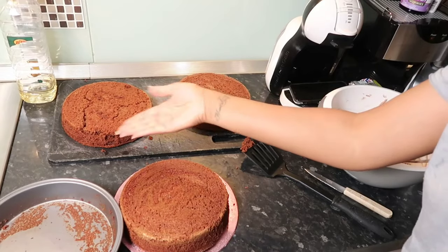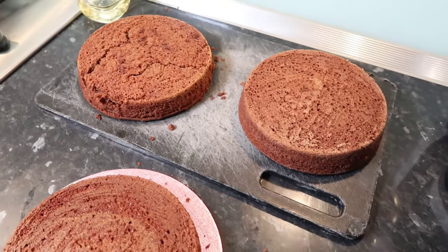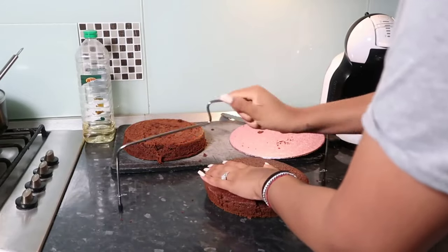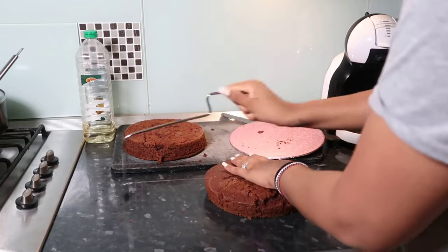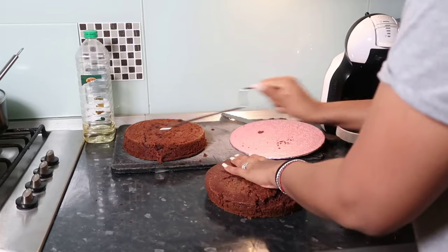Don't be disheartened — you can always fix issues. I let the cakes cool completely and then leveled one of them because it had a bit of a dome. You want them straight because otherwise it'll make your cake look uneven. I leveled it to match the size of the other layers, so only part of the top came off.